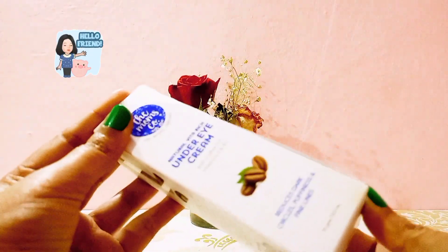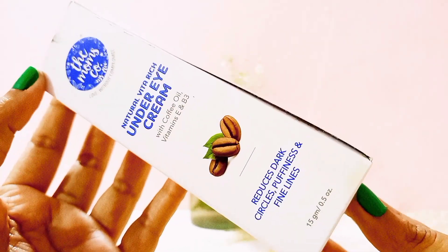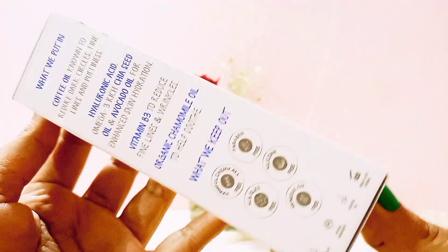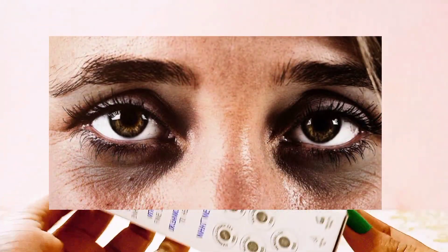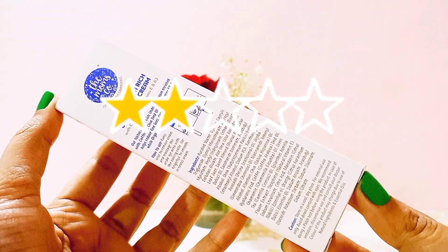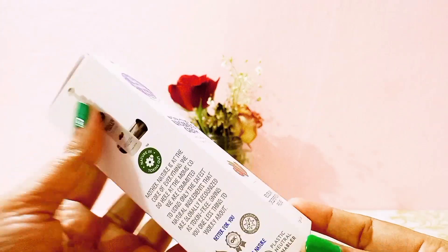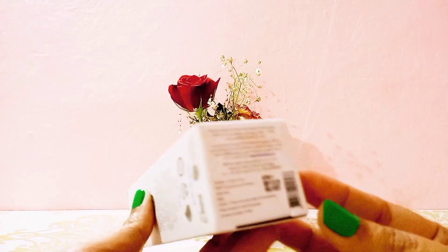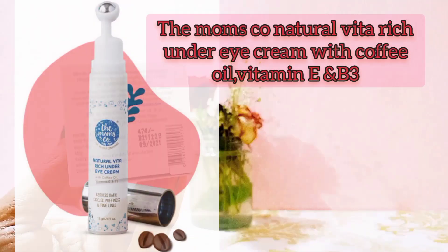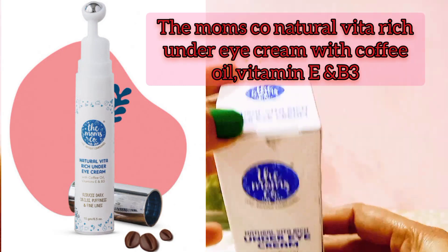Hello friends, welcome back to my channel Himani Vlog. In today's video I'm going to review dark circles. I'm going to review this product — reviews and ratings are very good. My product is the Mox Natural Vita Rich Under Eye Cream with coffee oil, vitamin E and B3.